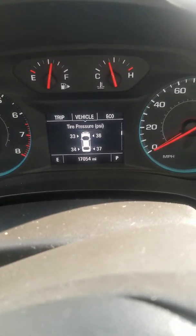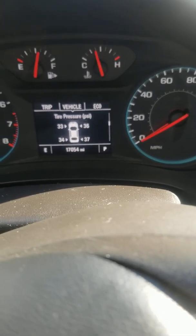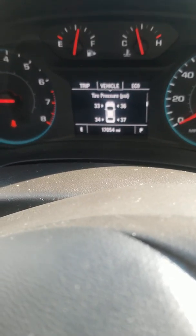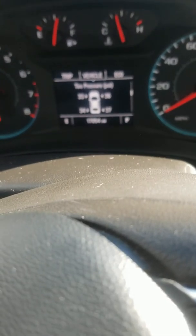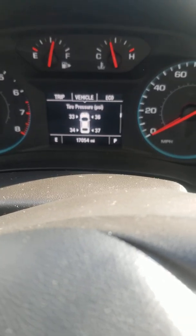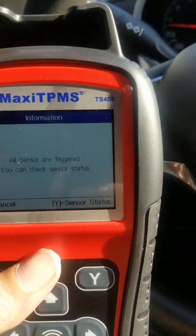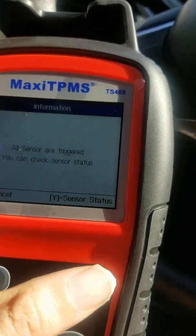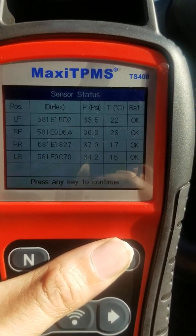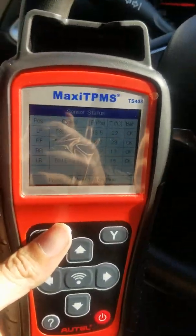I was having trouble where it wasn't working before because I had the wrong sensors. My car couldn't communicate with the sensors because I had 315s installed, but I found out my factory sensors were 433 MHz — I figured that out by using this scanner. When you scan them, you can check what kind of sensors they are; it gives you the ID and everything.